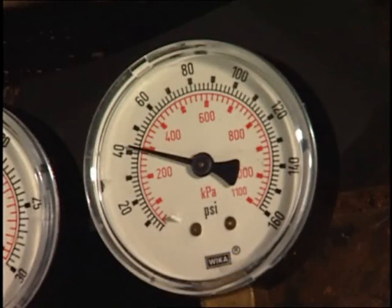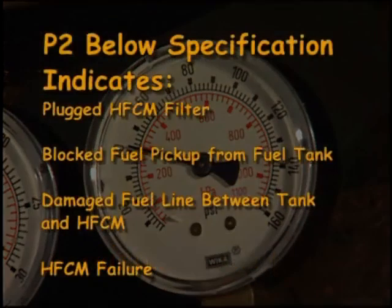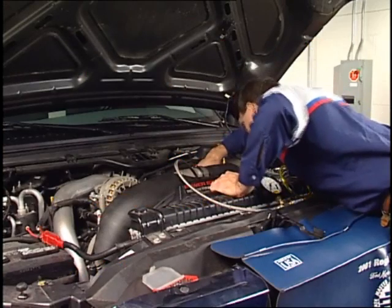Now consider this example. If the pressure at P2 was below specification, the HFCM filter may be plugged, the fuel pickup from the tank may be blocked, the fuel line between the tank and the HFCM may be damaged, or the HFCM itself may have failed.